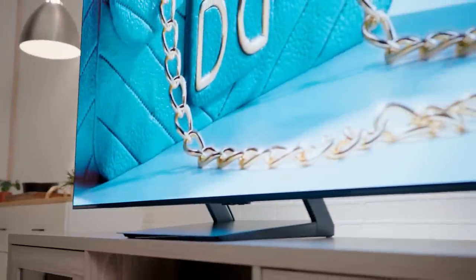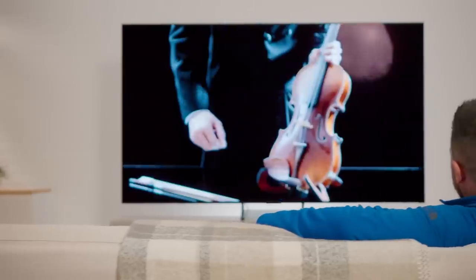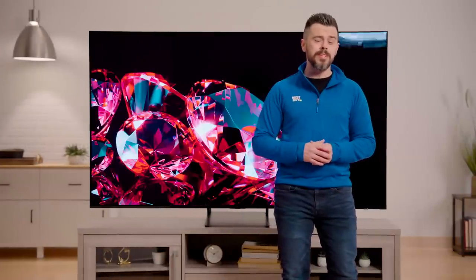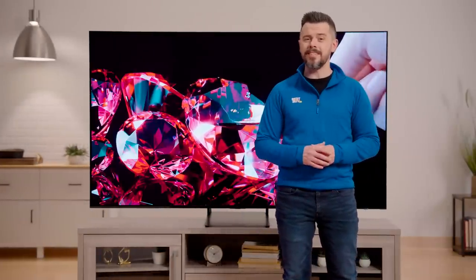Pantone is the absolute authority when it comes to the color industry. The Samsung S90C already has a billion shades of color, and being a Pantone-validated HDR display gives you an additional 2,000-plus colors, as well as 110 skin tones.